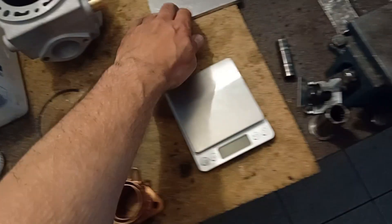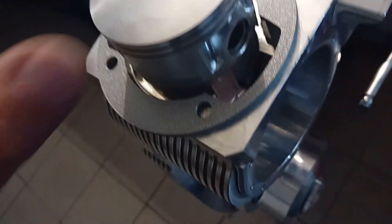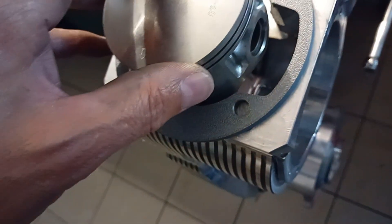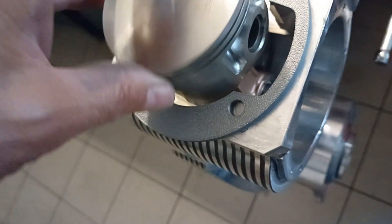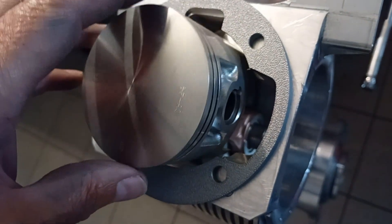With that, we have an easy solution. This is another advantage of the 125mm conrod — even below that point, there is still no touching from the bottom of the piston, and we have enough clearance.